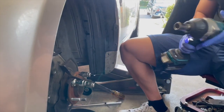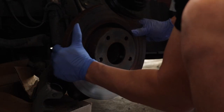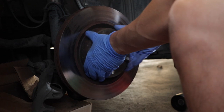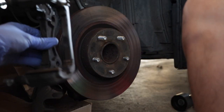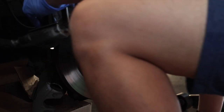All right, now we're ready to put the rotor back on. We fit that on, then we're going to get the bracket and fit it through.